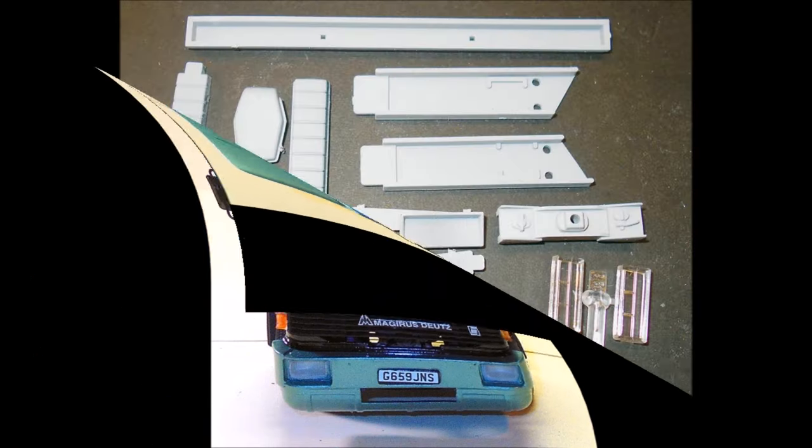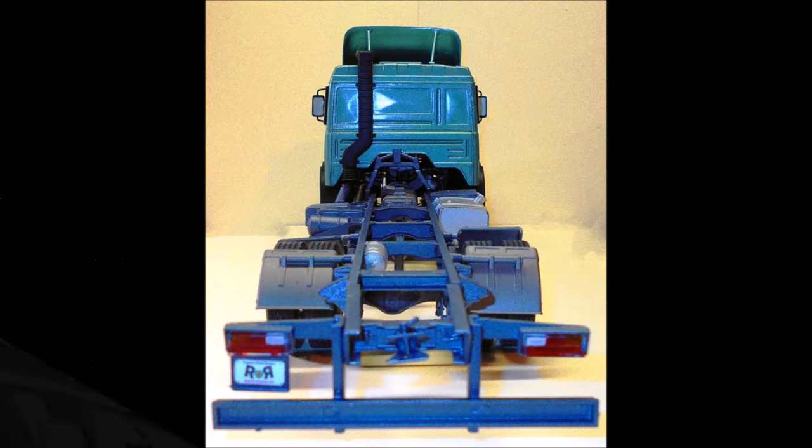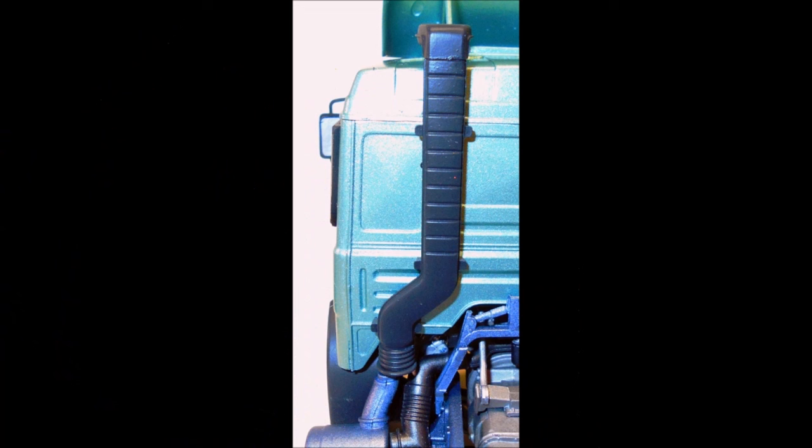Gather the parts for the exhaust stack and frame extension, and paint the exhaust stack flat black and the frame extension chassis color. Now install the chassis extension onto the chassis, and add the tag of your choice for license, and install the taillights as well. Now assemble the stack onto the cab.